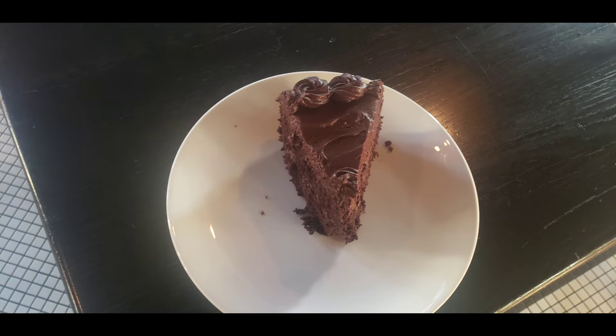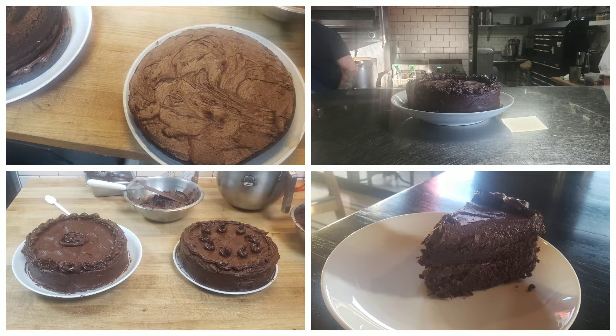That is the first cake I actually made. I hope y'all enjoyed the video — it's about vibrations, people. I'll see you in the next one. Hope y'all have a great day!